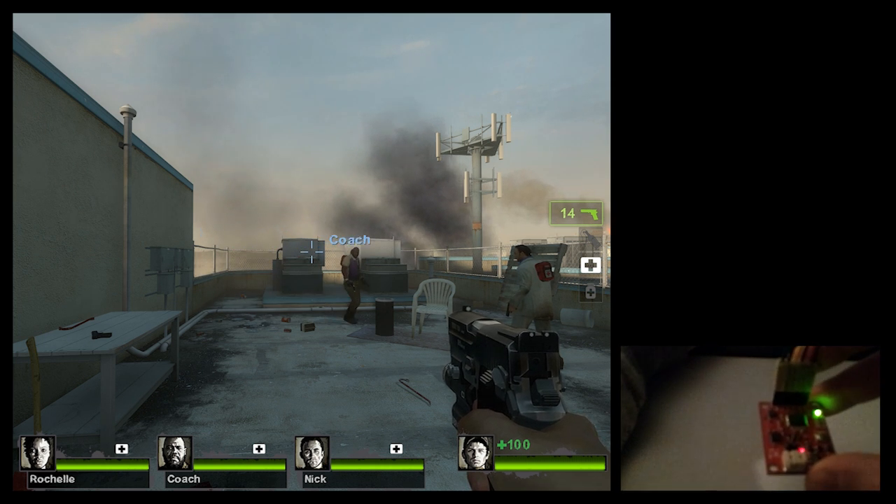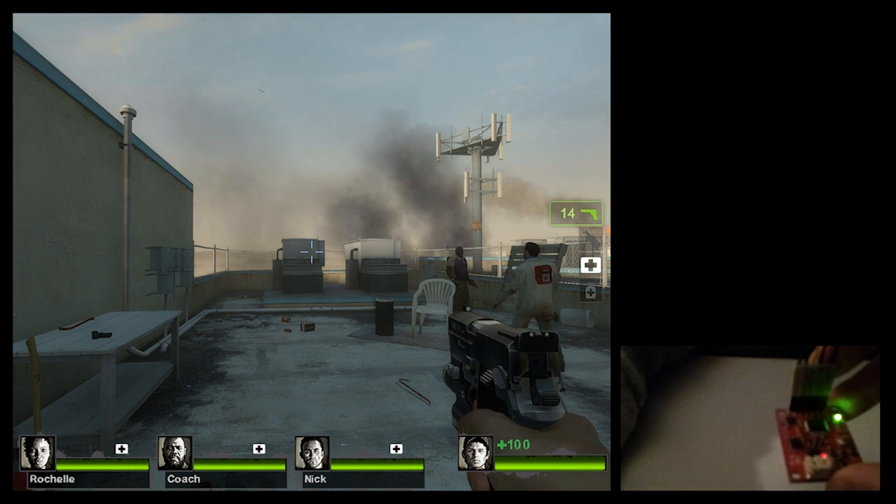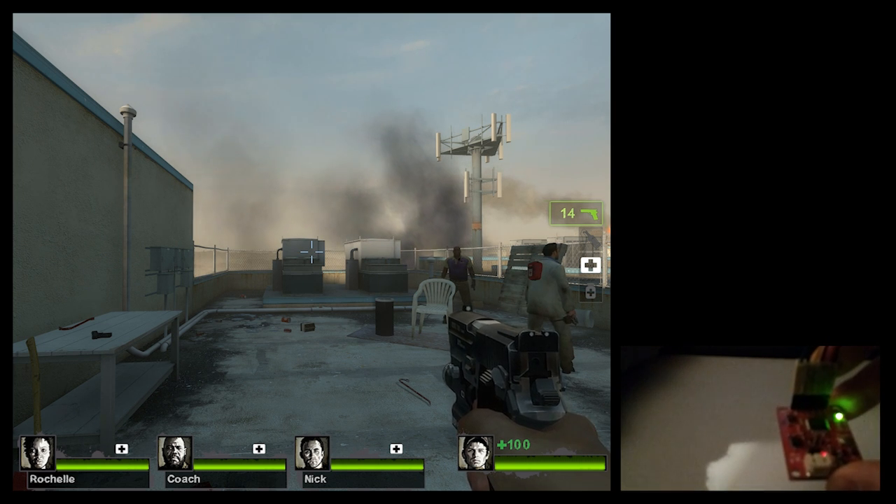I've been calibrating it today and I've eliminated a little drift here and there, so let's see how it goes. Let me toggle it with Z.